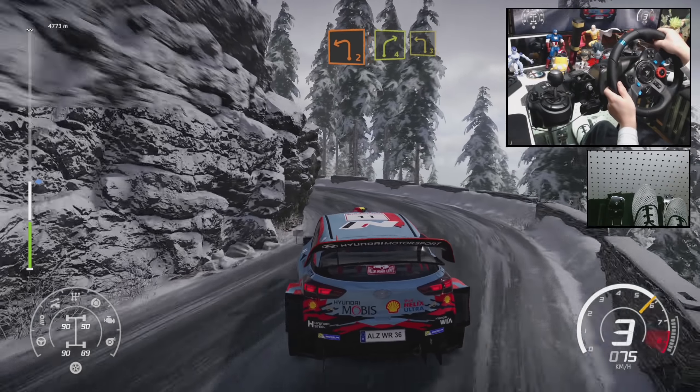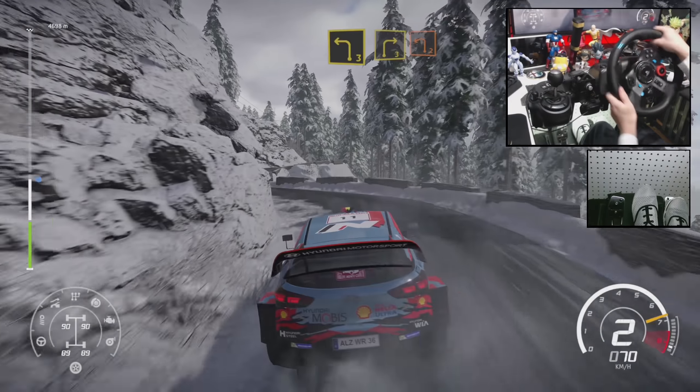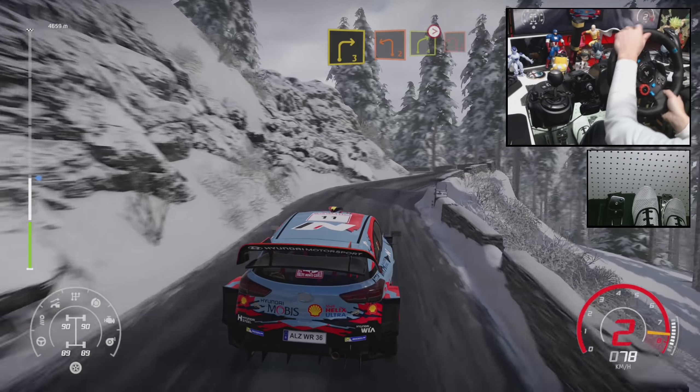Into right 4, into left 3, short. Into right 3, short, keep into left 2. Into right 4, tightens 3, into left 2.